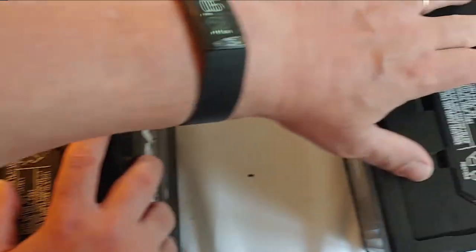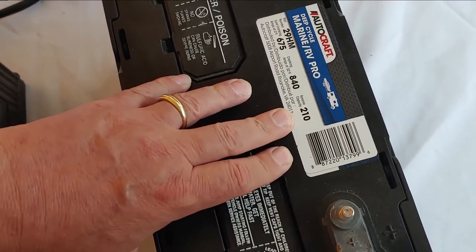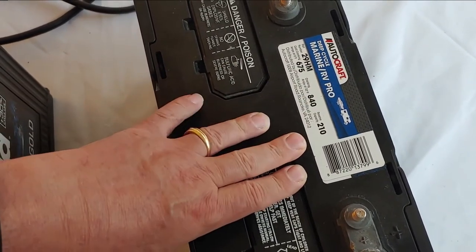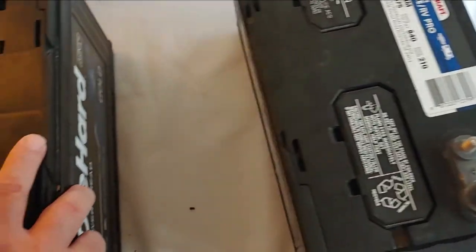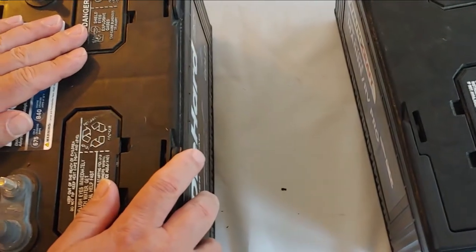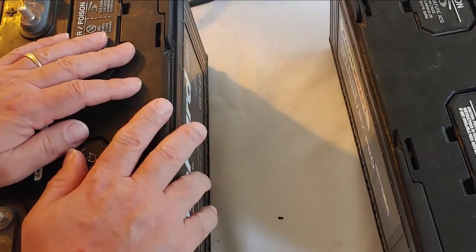Same thing with this one — 210 cut in half, throw the five off, you now have a hundred amp hour battery. It's not precise; there are more complicated calculations you can do, but in my case I don't. So we have two 12 volt, 100 amp hour batteries. It isn't necessary in series for these to be identical, but the closer they are the better off you're going to be — it will make discharging and charging easier.